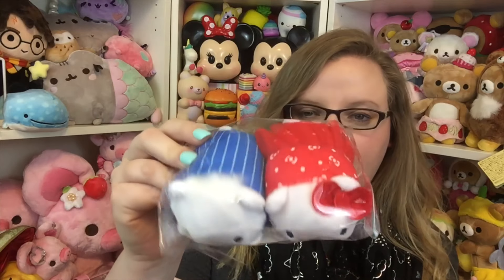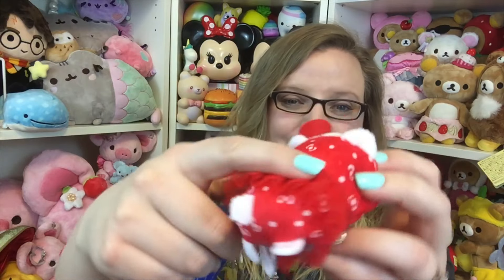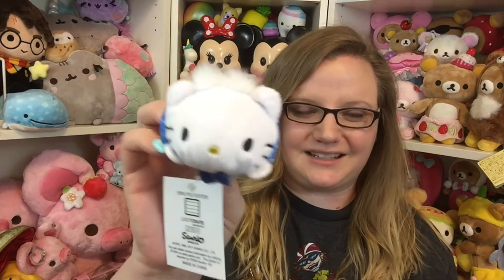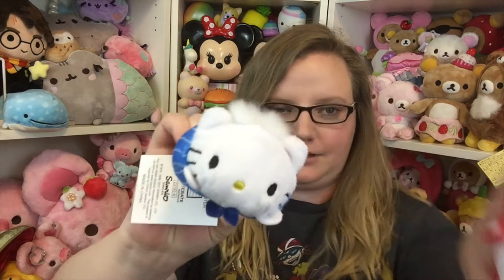Then you get these little plushes. I believe this is Hello Kitty, and she has a little boyfriend. I don't know what his name is though. You get a little Hello Kitty — she has a little tutu on, which is so cute, and there are bows all over. This is so soft! Then you get the little guy friend. He has a little blue bow tie, pin-striped outfit, and fuzzy hair, which I think is so cute.